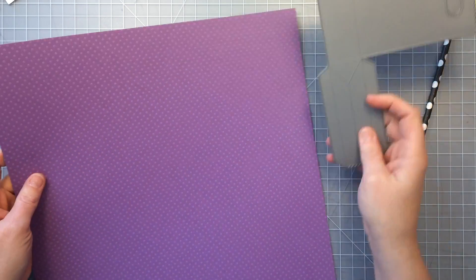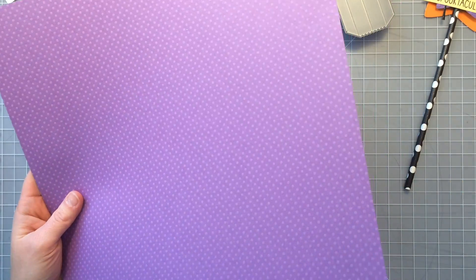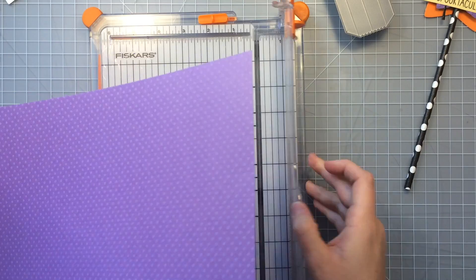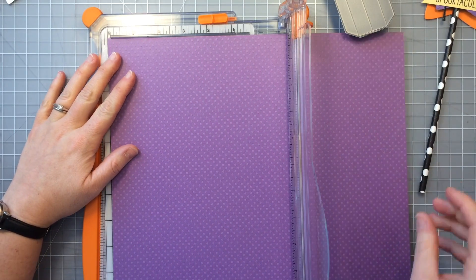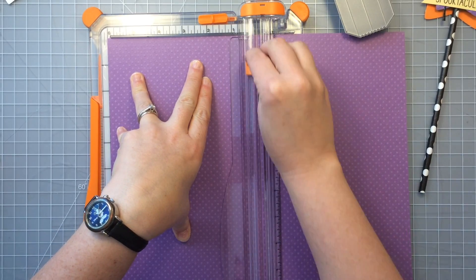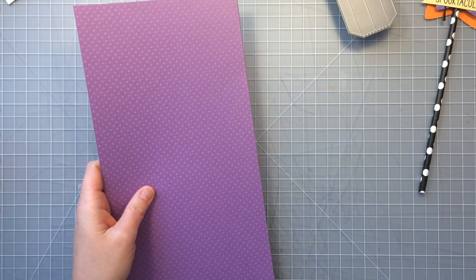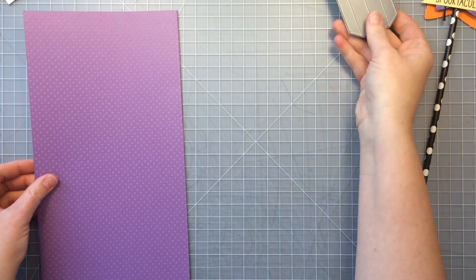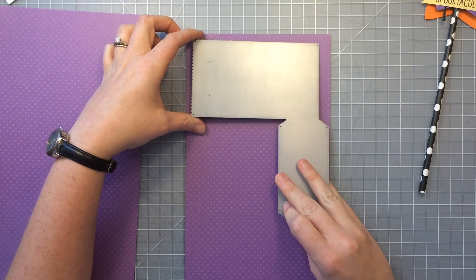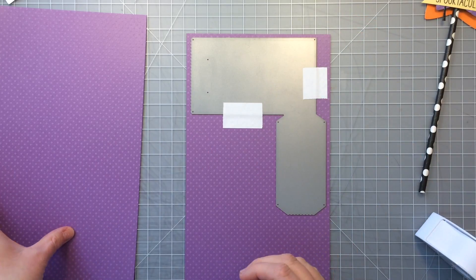You're going to need two die cuts of each goodie bag piece to make one goodie bag. So I'm going to cut this piece in half just at 6 inches and then I can get two die cuts out of each half, and that will make one goodie bag — so I can get two bags out of one 12x12 sheet of paper. I'm just going to line that goodie bag die up right against the edge and tack it down with some post-it note tape and run it through my Cuddlebug machine.